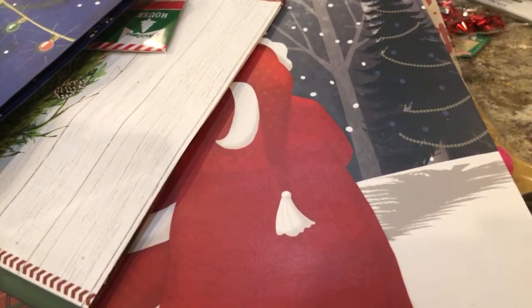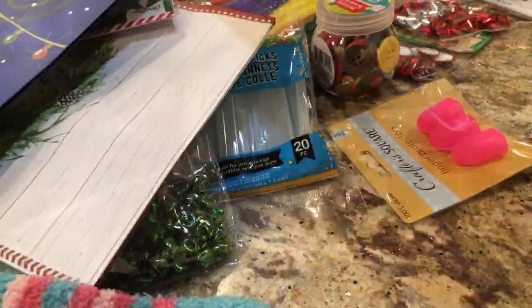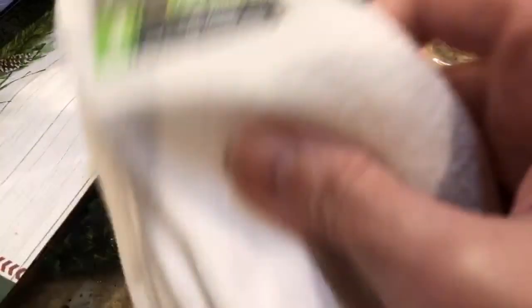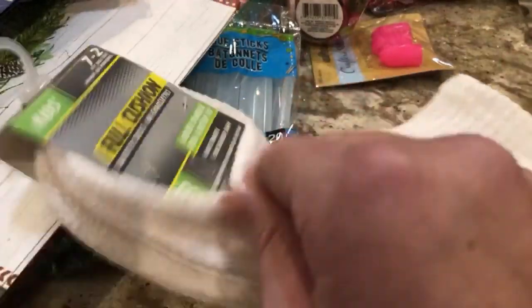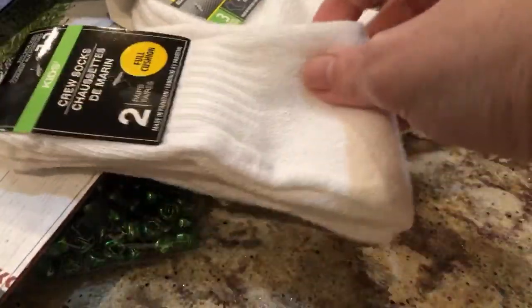I'll show you the white ones first — they were saying to get all different sizes. They had a three-pack — kids sizes 7 to 2 — so they're really thick. I figured you can make some of the medium-sized snowmen with these because you just have to cut them at the heel, if I watched everything correctly. Then I picked up kids crew socks — I know they cut these like right below the toe, below the heel.